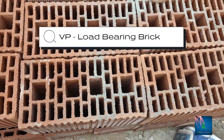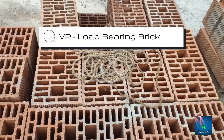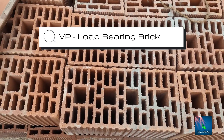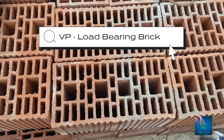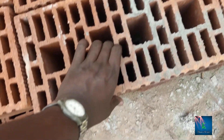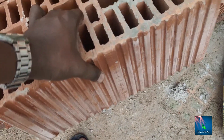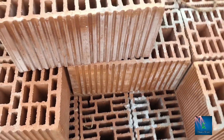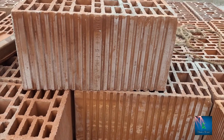You can see these two varieties. One is VP Bricks — Vertically Perforated Bricks. It's a load-bearing brick used in RCC structures. You can use these bricks; they are vertically perforated.